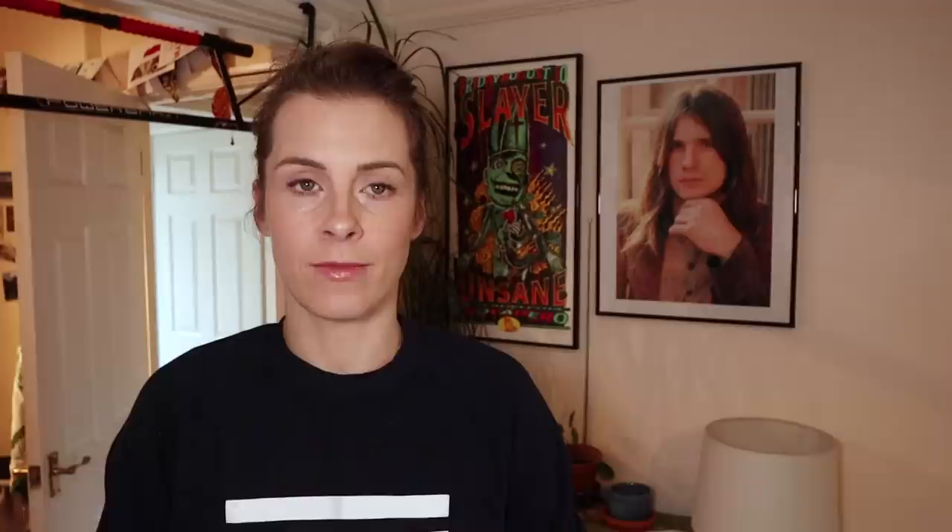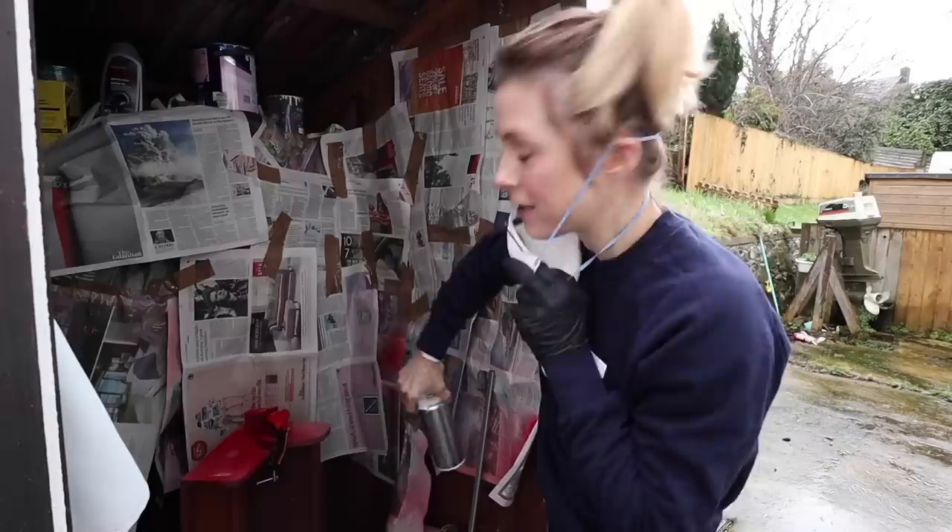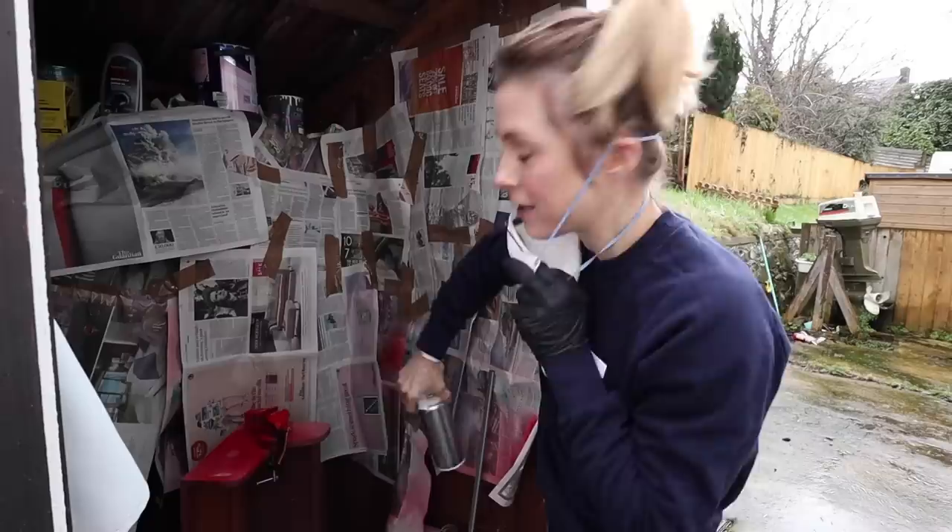Now it's time to paint. We've rigged up a pretty comedy painting booth. It's snowing, and it's recommended that you don't paint when it's wet or cold, but I really want to do it now. Welcome to the spray booth - it's very high-tech. I've got my base coat and I'm going to practice on this piece of metal here before I go straight onto my fork, because I've not used this paint before and I've never spray painted a bike.